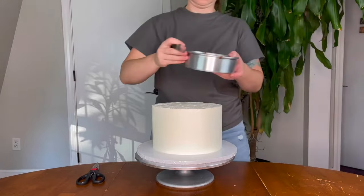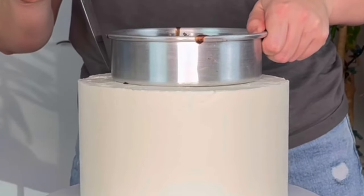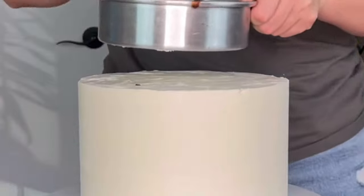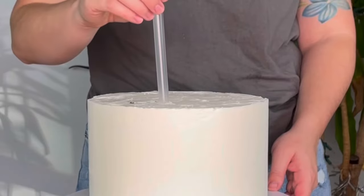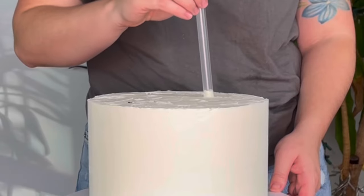To stack a cake, we're going to put some supports in the bottom tier, so it's important to know how big the top cake is going to be. I'm just very lightly marking a six-inch pan, which is the size of the cake I'm placing on top. Now I'm making marks for where I'm going to insert my bubble tea straws — I'm using five; you'd want five or six because this is a six-inch cake we're putting on top.